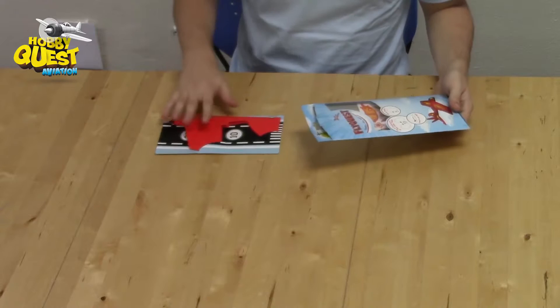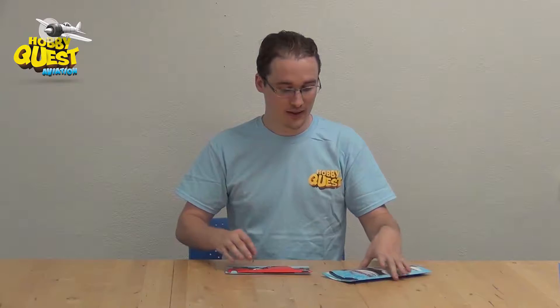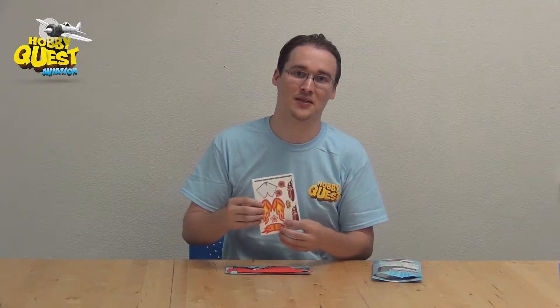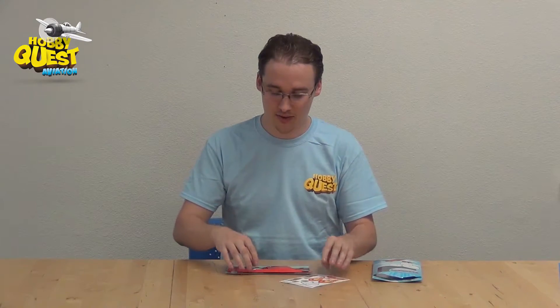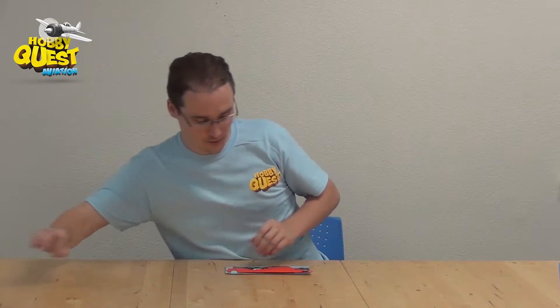I pull this out — you can see the FlyQuest on this little bending pad right here — and it also comes with a set of stickers. The kids will always ask where to put the stickers. The right answer is you can put them anywhere you like, as long as you're not interfering with a wing or making it stick out. As long as it's flat on the plane, there's no right or wrong place.